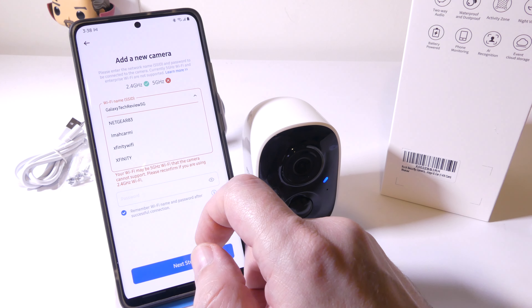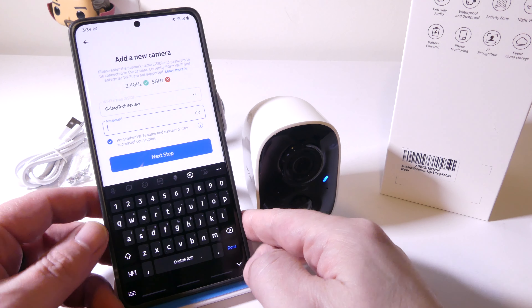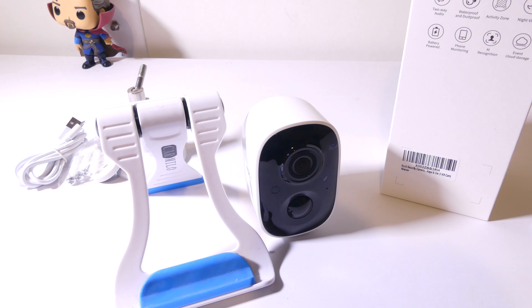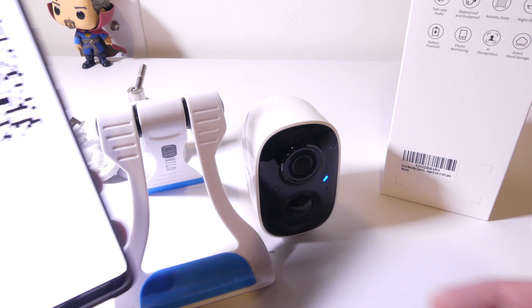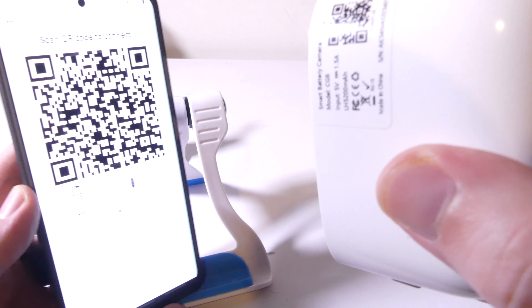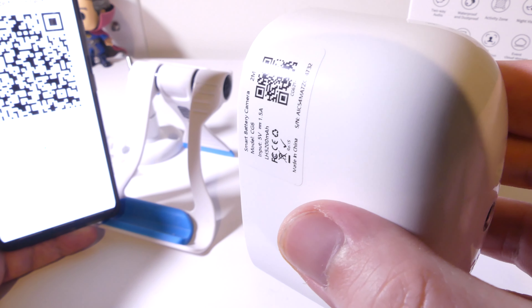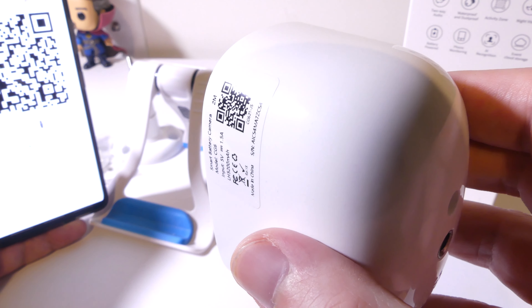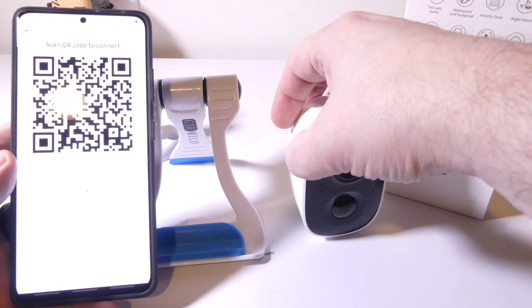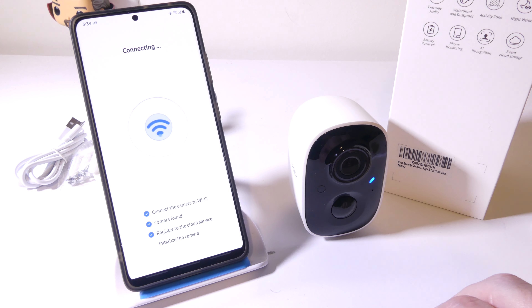Your phone or tablet can be on 5 gigahertz, but you'll need to scroll down to your 2.4 gigahertz network and supply your Wi-Fi password. This gathers your Wi-Fi information for your 2.4 gigahertz network, then the app will show a QR code on the phone itself. You use the camera to scan this QR code, which uploads that information to the camera and saves it to your network. Once it registers — there it goes — it will register the camera, connect to it, upload the information, register it on the cloud, and your setup is basically finished.